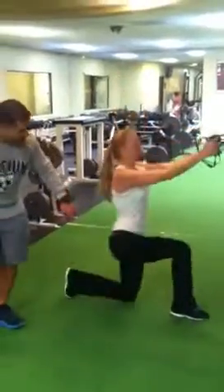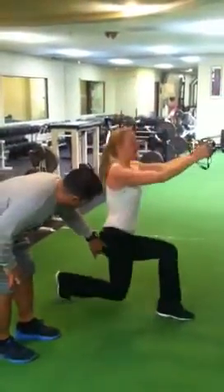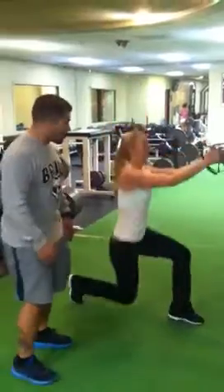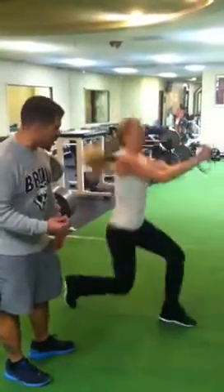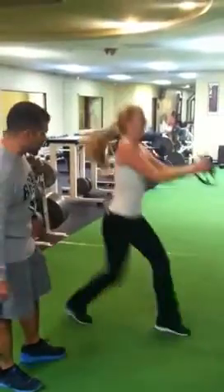Now we're going to go right into the split jump. It's kind of a dynamic lunge — we're really focusing on the glute-hamstring tie-in and making it an explosive movement up. Again, it gives that aerobic component to it, burning lots of calories.